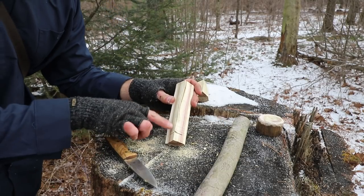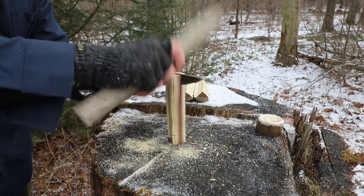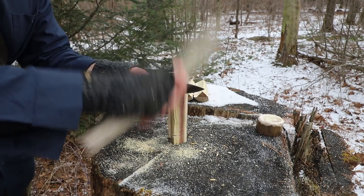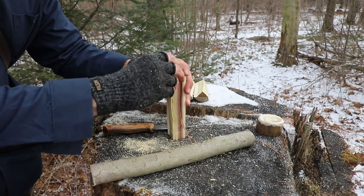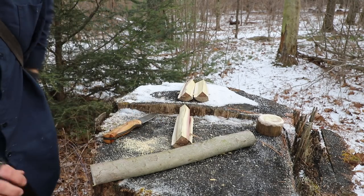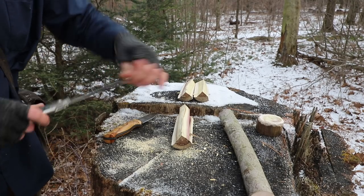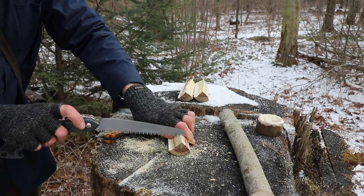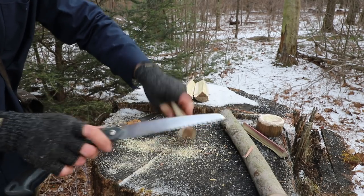Now that all my cuts are in place, I'm going to remove this center section. As a good rule of thumb, as you go down, just feel where it's at. If it doesn't feel like it's going to split out, take your saw back out and cut it free just a little bit more. And just like that, it came out.